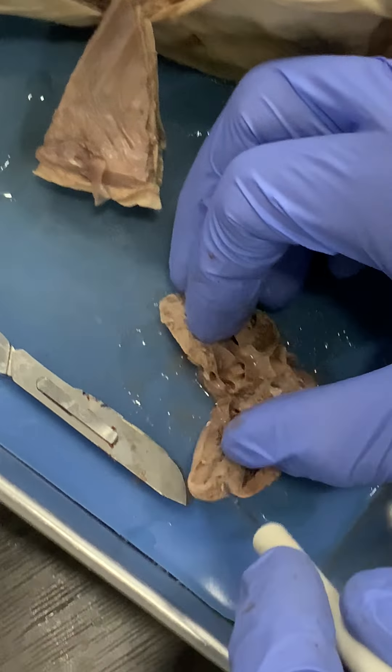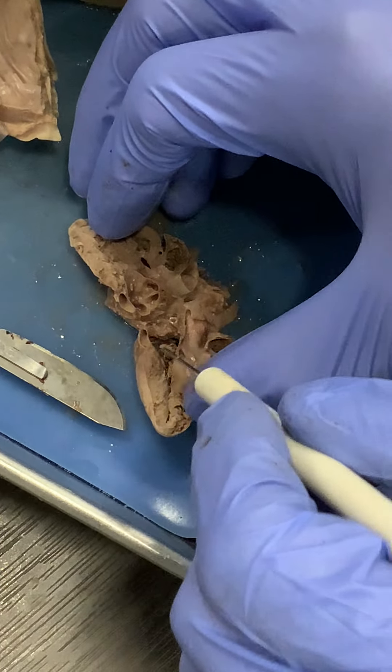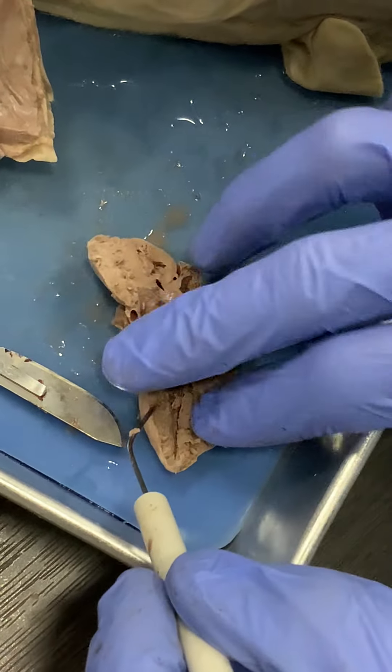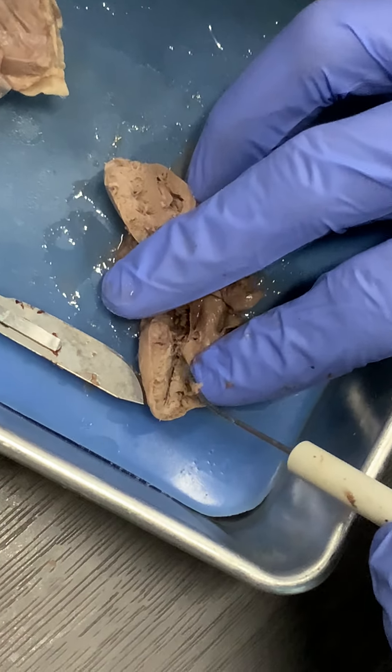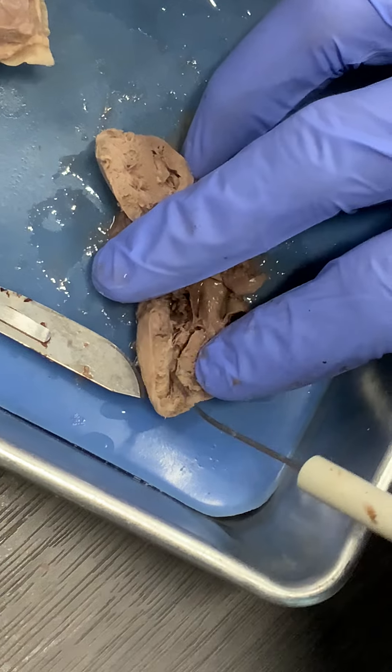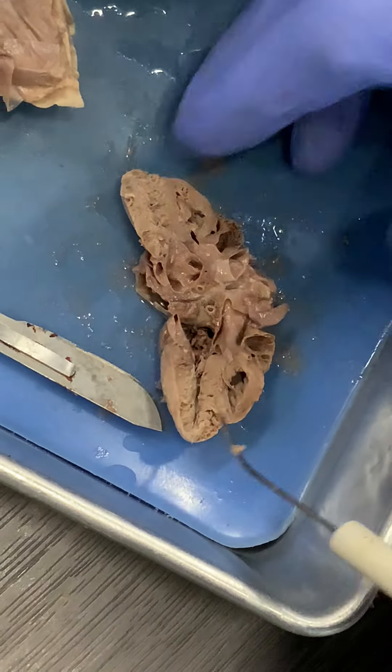Then they drain back into the left atrium, which is right here. It has a similar valve — you can actually see the fibers on it very nicely, right through the center of the valve — into the left ventricle here. And it works the same way.